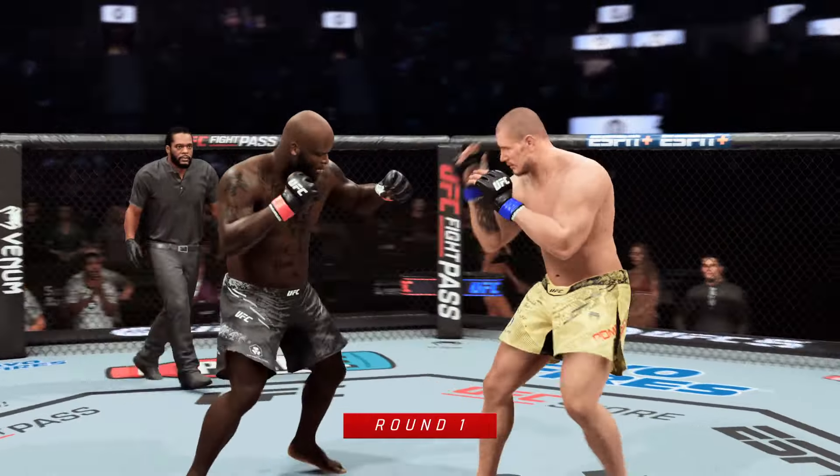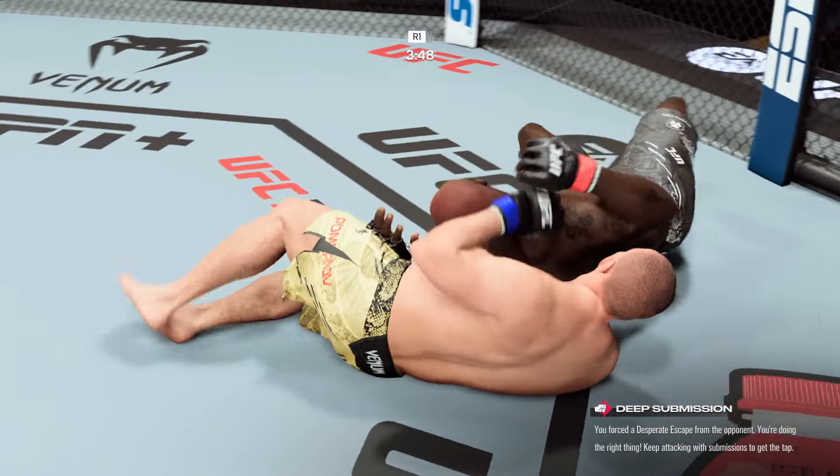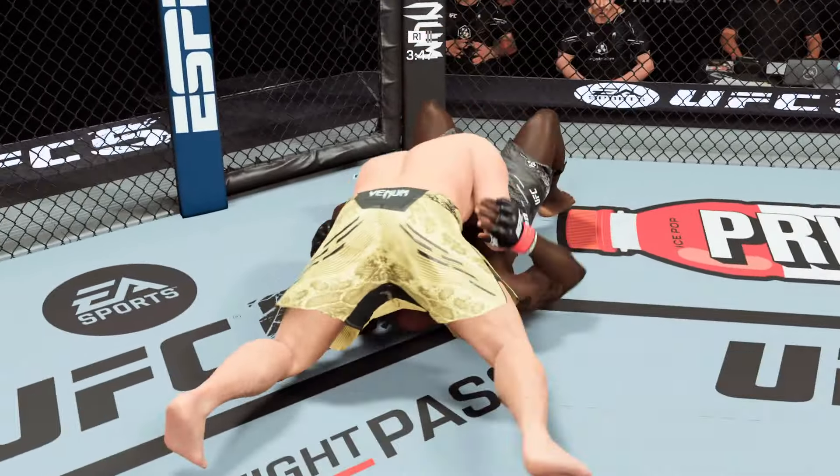Beautiful entry as he secures the double leg takedown. That D'Arce choke is tight — he's gonna submit! He got out! He got out and defended. I thought it was over, I thought it was done. It was so tight, it was deep. They were hip-to-hip. I thought the fight was done.